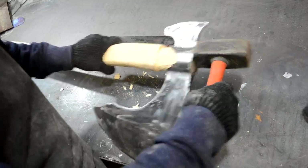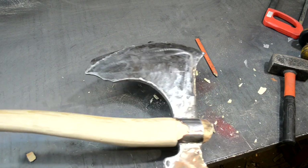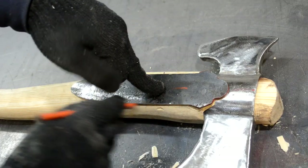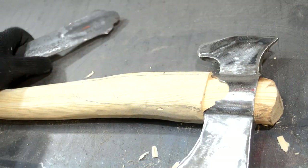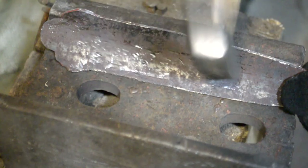After I finished the handle, I tried the axe on the hatchet and continued working on the straps. I made a recess for the straps with a chisel in the handle. I put the straps into the shape of the handle using a sledgehammer and a hammer.